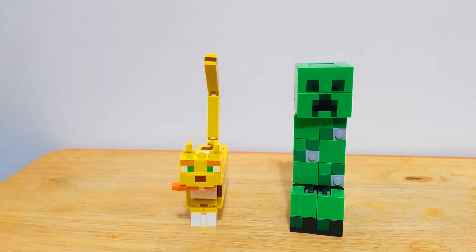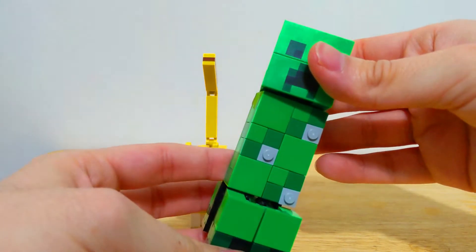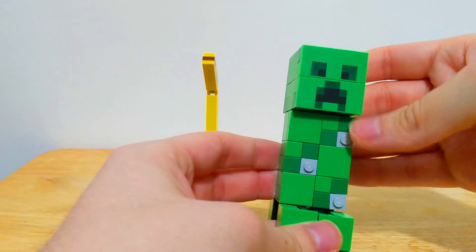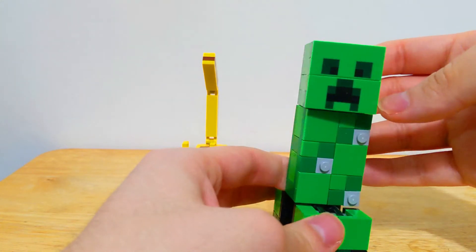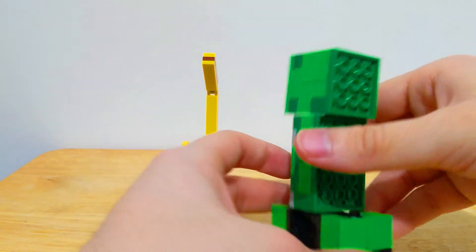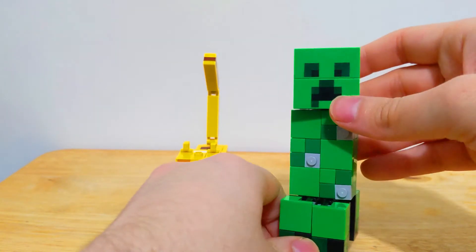Now let's take a look at the more iconic model of this set — the Creeper. This Creeper, again, is pretty small; he can fit in my hand completely. But he still has that charm. They use a lot of detailing with different tiles and square studs. The gray tone, you'd think it looks odd, but it works — it has a bit of a white-gray tone like a real Minecraft Creeper's texture. On the back there's a little less detail, so the main way you're going to display these is obviously from the front.